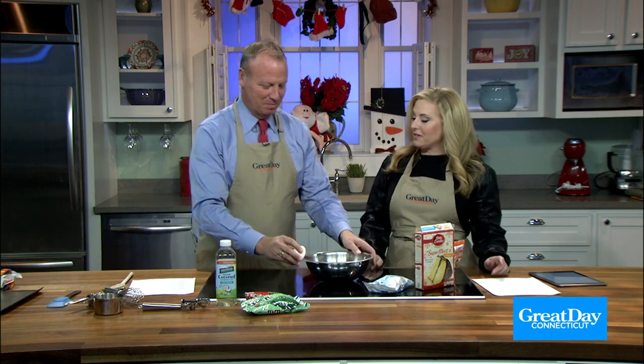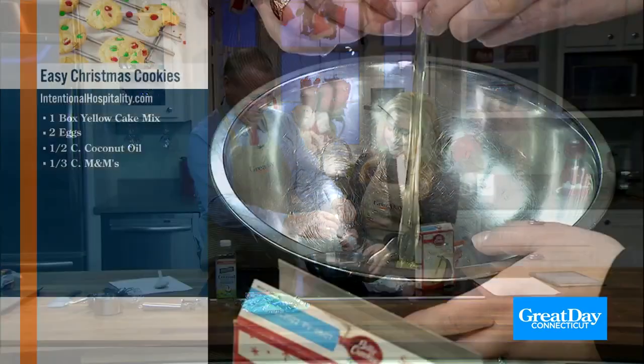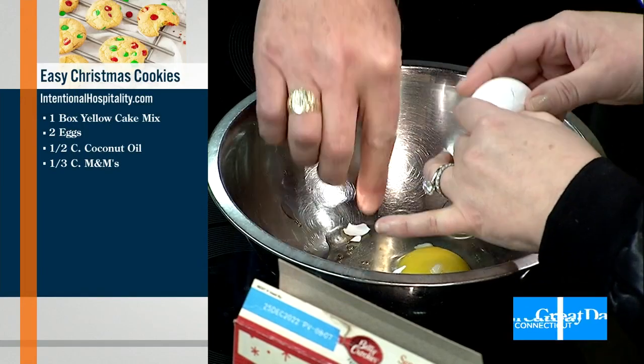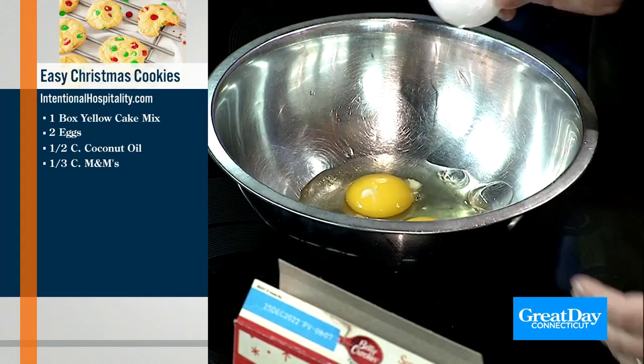Two eggs go in there and then we have to whisk them for 30 seconds. I'm gonna crack them. The shells are in there! Well, why do you think you smashed the egg? Hang on a minute. Okay, we got it out.